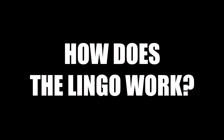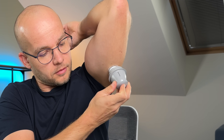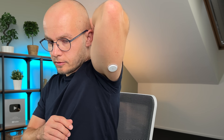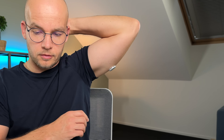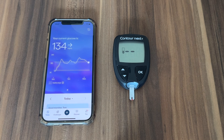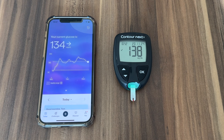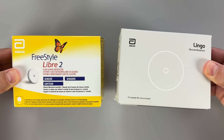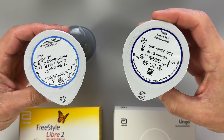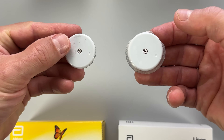So how exactly does Lingo work? In many ways, it's similar to other continuous glucose monitors that I've tested on this channel before. You apply the sensor — about the size of two stacked quarters — on the back of your upper arm, connect it with an app on your phone, and the app will provide you real-time information about your blood glucose for the next 14 days. The Lingo sensor looks a lot like the old Freestyle Libre sensor from Abbott — and the hardware is pretty much identical, because Lingo is based off of the Freestyle Libre 2 CGM platform.